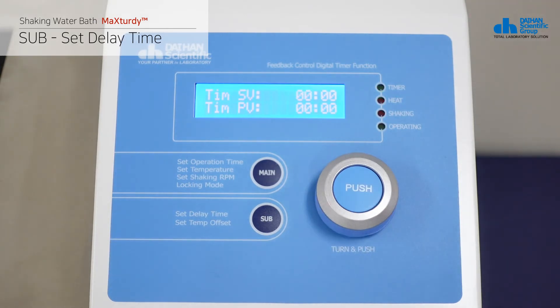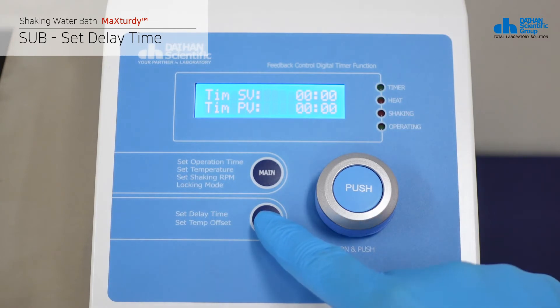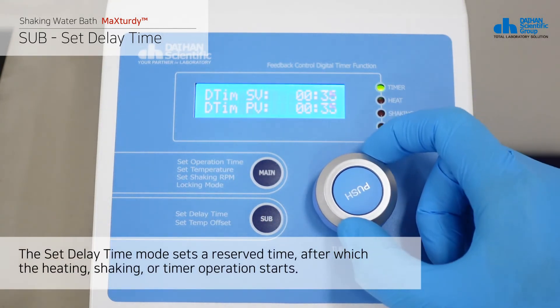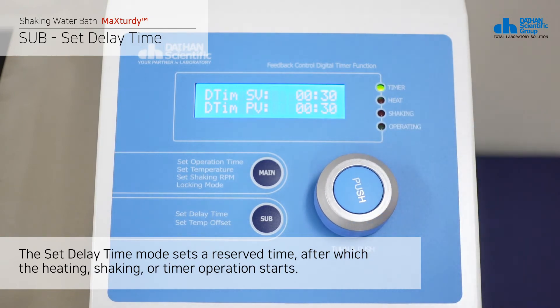In the set operation time mode, press the sub button once to switch to the set delay time mode. The set delay time mode sets a reserved time after which the heating, shaking, or timer operation starts.